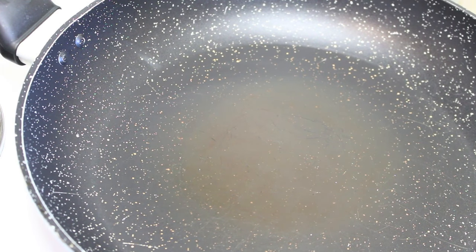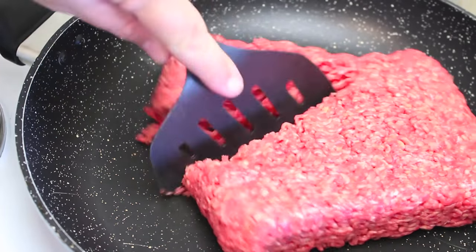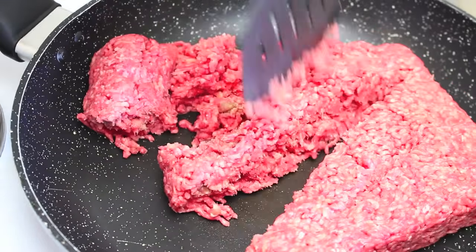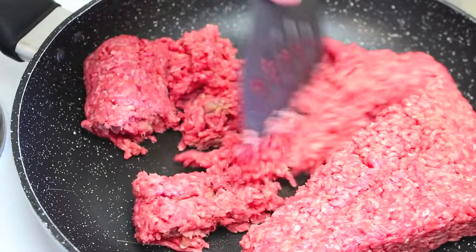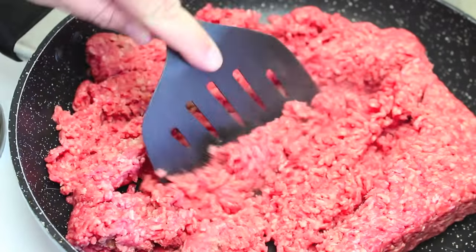We're going to start by browning our ground beef. I have a fry pan on a medium to high heat, and to that I'm going to add one kilo or two pounds of ground beef or mince. Just cook it over medium to high heat until it's lightly browned, chopping it up and stirring it until you get that fine bolognese meat consistency.